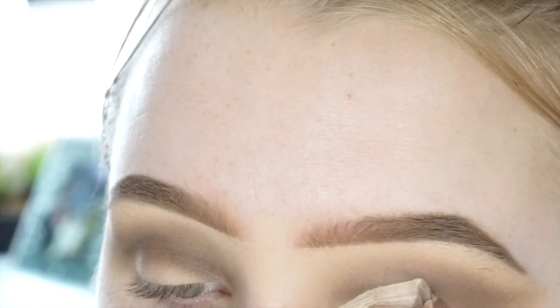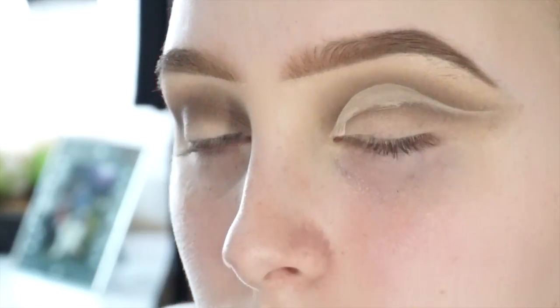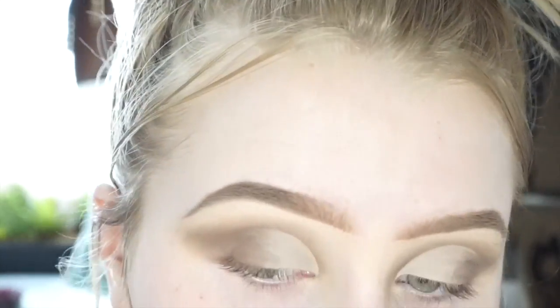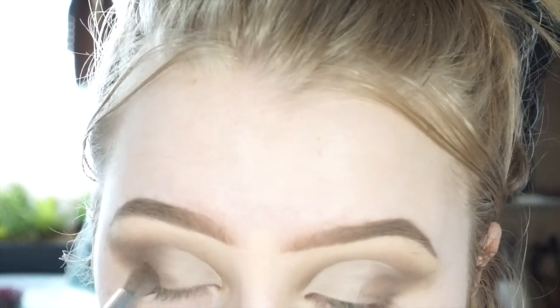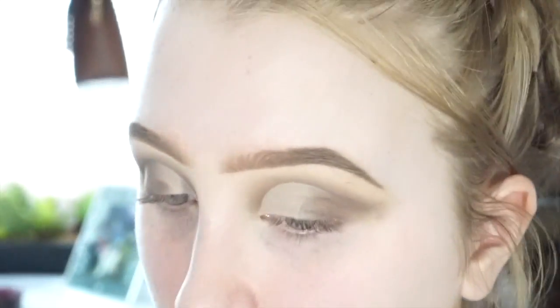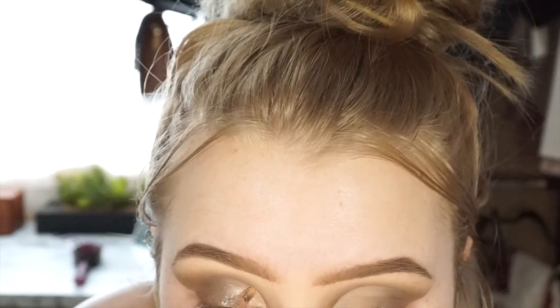I'm going to be giving myself like a half cut crease — at first I wanted to do kind of a winged cut crease. Sorry for the footage right here, just bear with me. I decided I didn't want to do that, so I went back in with the dark brown color and it ended up pretty patchy, so I tried to fix it as best I could. In the end it kind of worked out — I was literally about to take everything off and restart, but I went back in with a really pretty light pink champagne color and put that all where I cut my crease.